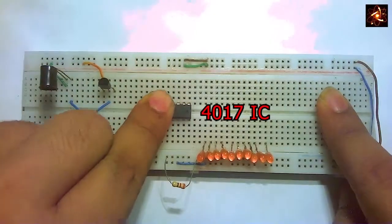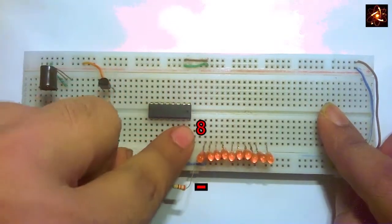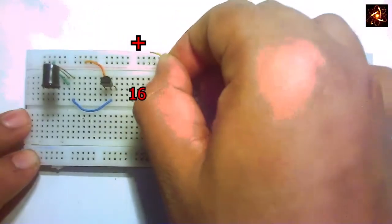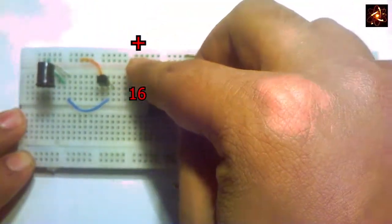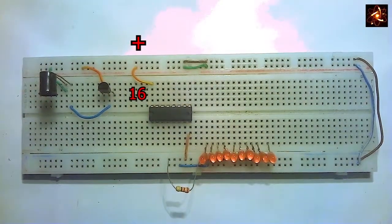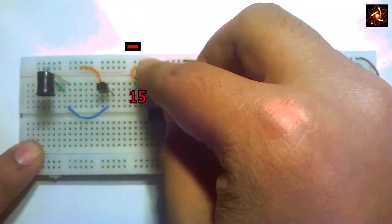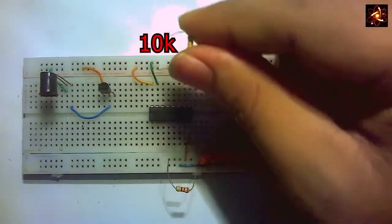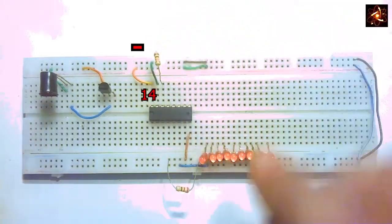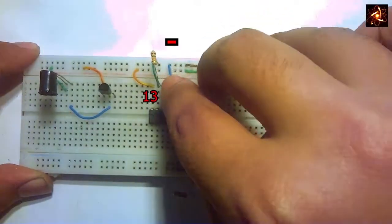Now connect all 10 LEDs with 220 ohm resistors. Next, insert the IC 4017. Pin number 8 of the IC is connected to the negative rail, pin number 16 is connected to the positive rail, and pin number 15 is connected to the negative rail. At pin 14, add a 10 kilohm resistor with the opposite side connected to the negative rail. Pin 13 is also connected to the negative rail.